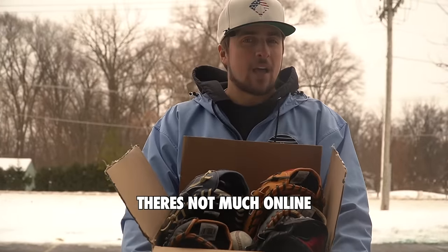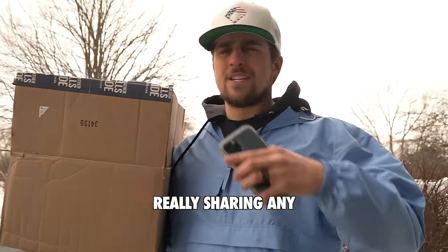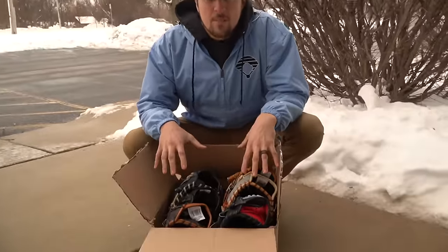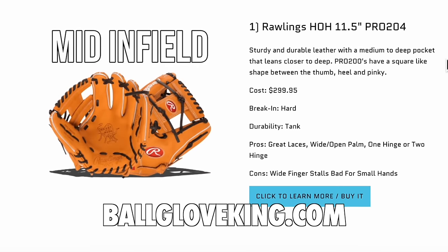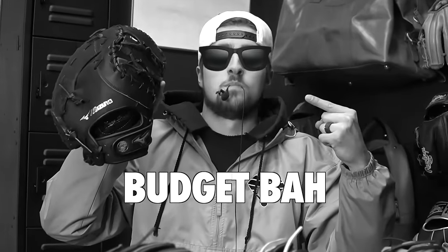First base is the most slept-on position in baseball, and there's not much online helping guys get better. The mitt itself is a big deal and no one is really sharing strategies or techniques. Today we're reviewing a bunch of mitts and putting the best one on ballgloveking.com. We have four different mitts from three different companies, plus a budget option that's just incredible.